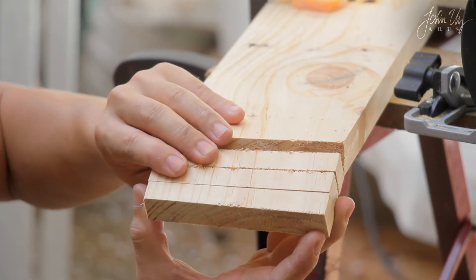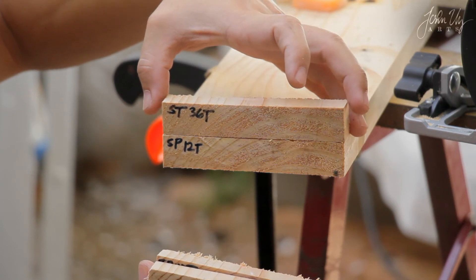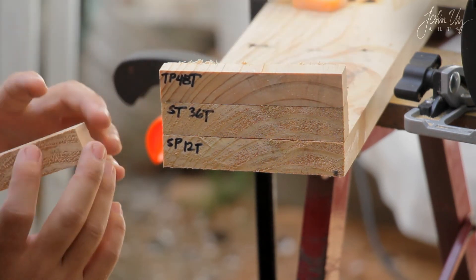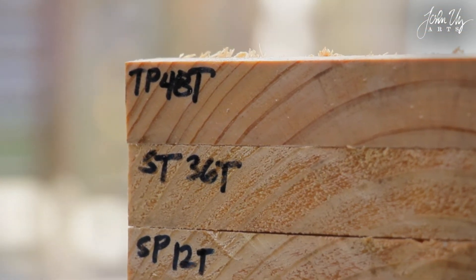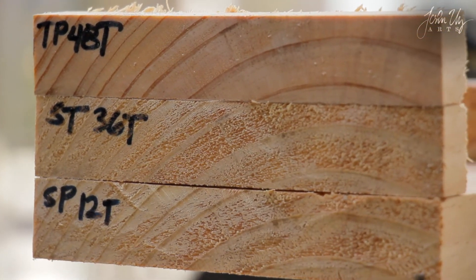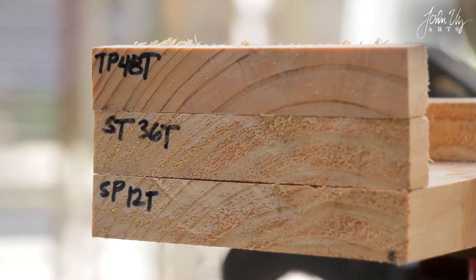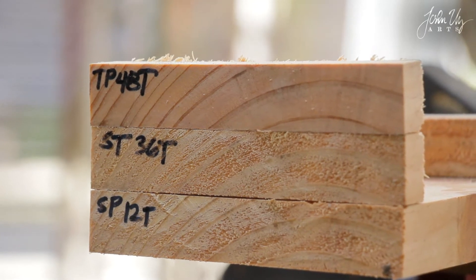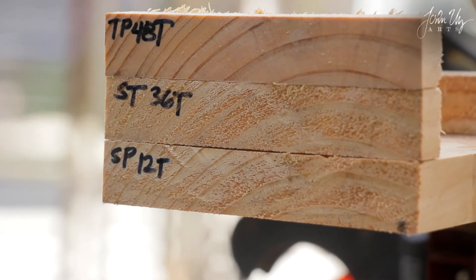Let's compare all three. Let's zoom in. So that is the comparison of the three blades. The top is the Top Precision, 48 teeth. The middle is the Standard for Wood, 36 teeth. And the bottom is the Speed Line for Wood, 12 teeth.